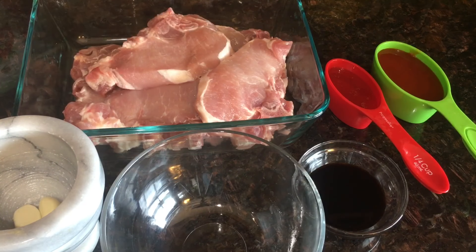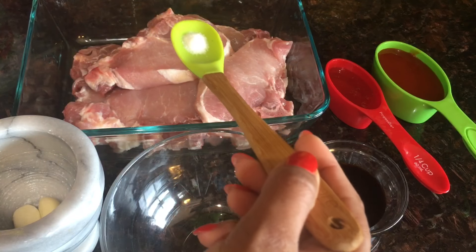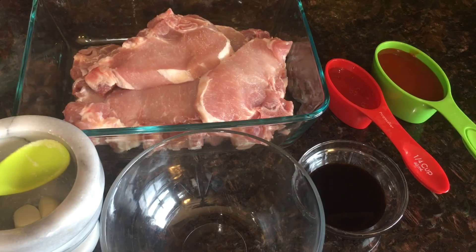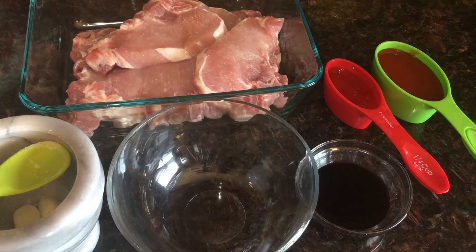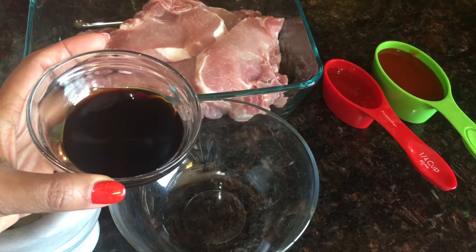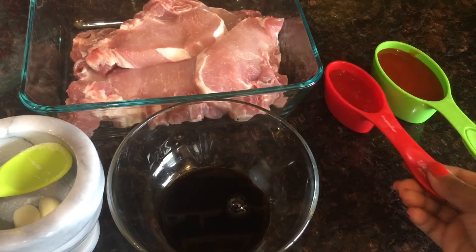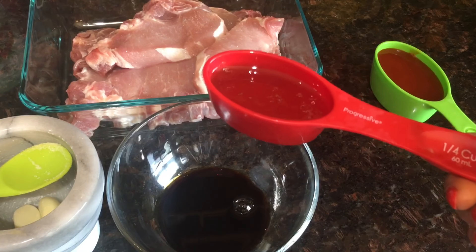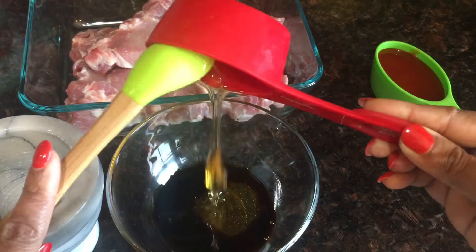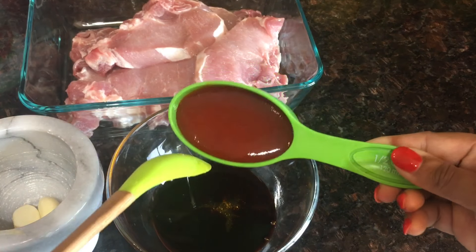I've got six pork chops. I'll marinate the chops with just a quarter teaspoon of salt. Now in a bowl I will add two tablespoons soya sauce — this is less sodium — and then less than one-fourth cup honey.